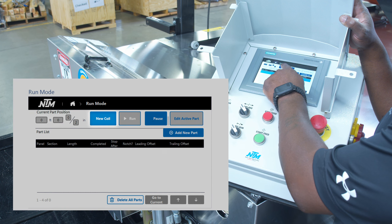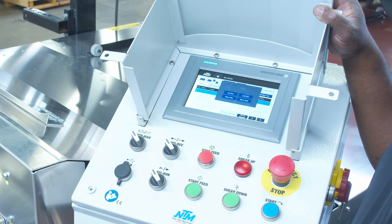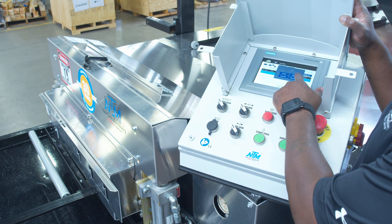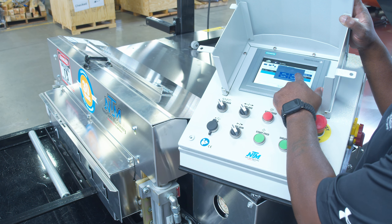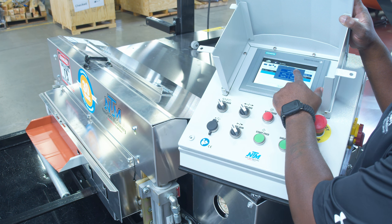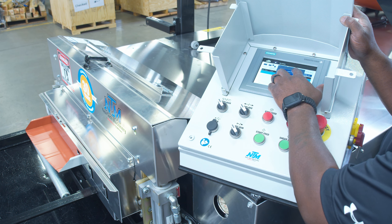First thing we want to do is hit the new coil button and then it's going to ask you to confirm. We hit yes and then it'll bring up a menu that we can jog that material through the machine. We're just going to jog it through just past the shear. You'll notice that the cycle shear button will appear — when that appears we hit the cycle shear button.